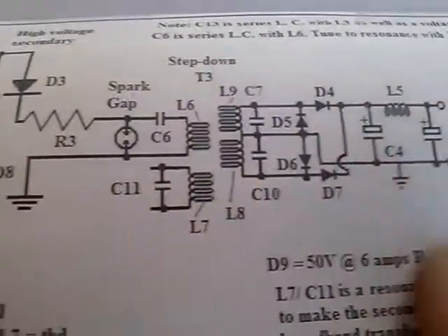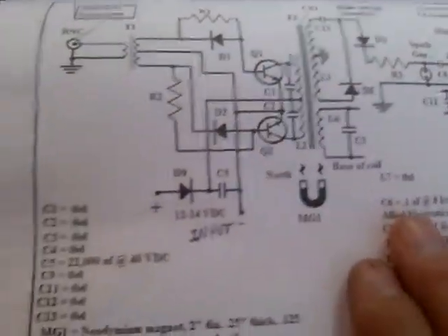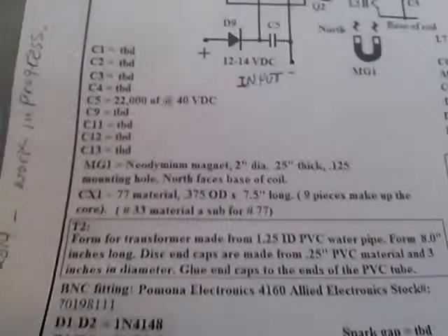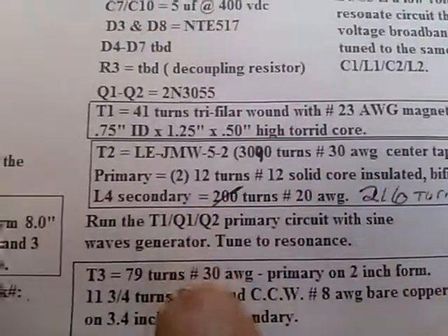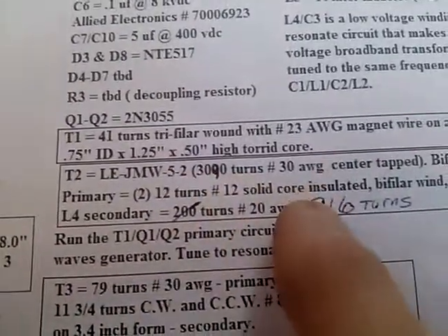We don't have any of the extra components in here. This circuit, by the way, is on my Photobucket account. It's in the works right now.